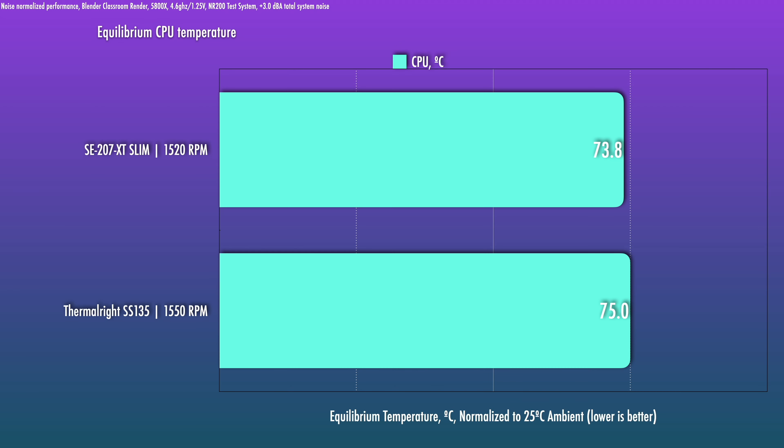Out of the box at an intermediate noise level, the SE207XT Slim gets the nod — the noise-normalized performance is a bit better against the stock performance from the Thermalright. At a slightly higher noise level the SE207XT Slim doesn't improve much, suggesting it's been optimized around 1500 RPM on its stock fan. At that level the Thermalright does close the gap a little bit, but it still lags behind.